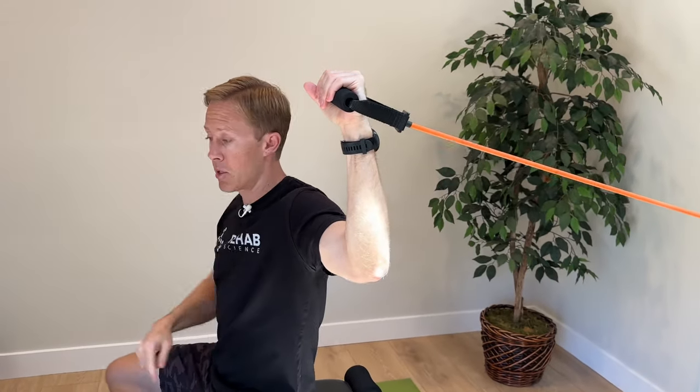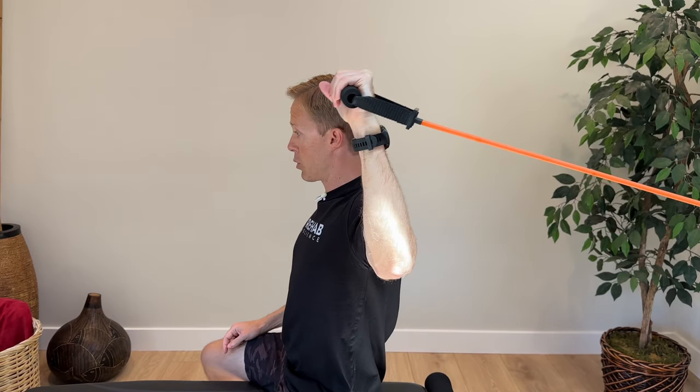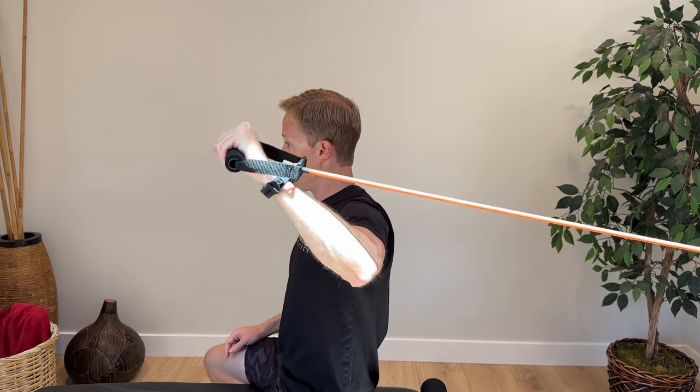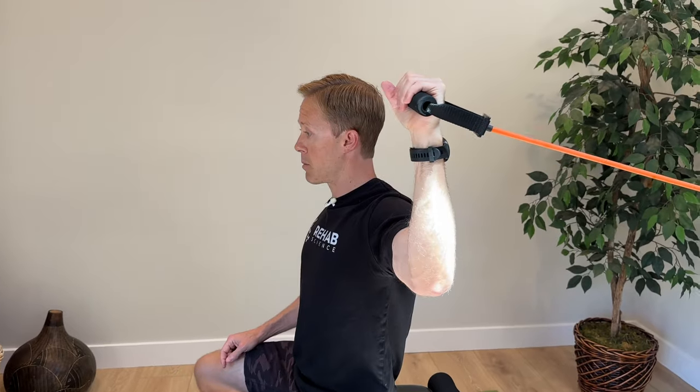For this next version of internal rotation, we're gonna take the shoulder into a less stable position — a 90-90 position. So my shoulder's at 90 degrees of abduction and my elbow's at 90 degrees of flexion. Again, use that subscapularis muscle to move through internal rotation, keeping your shoulder basically in the same spot and creating pure rotation. Going down towards the floor is the concentric phase for the subscapularis muscle, and then the eccentric phase coming back. The subscapularis is the only rotator cuff muscle that turns our shoulder in like this. Add this one in when you're feeling more stable and have good control with the internal rotation exercise in neutral.